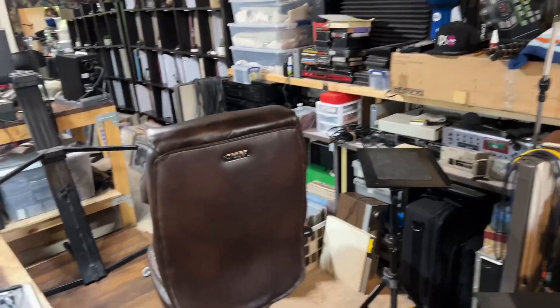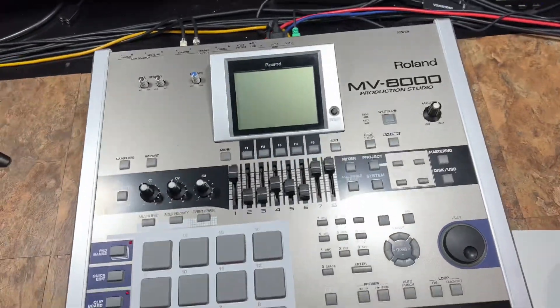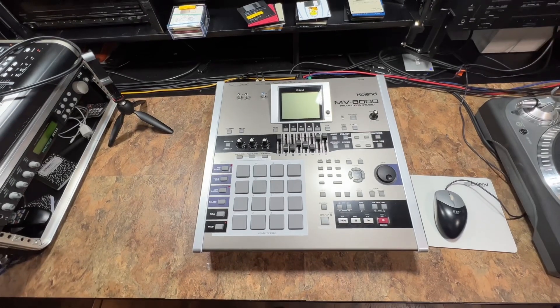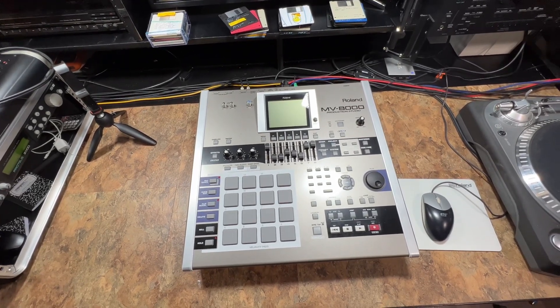We got to make some room for the SPC-12. Hello, Mr. Rolling NZ8000, how are you? It's time. Got to put you up for a minute, alright? I'll get back on you in a little bit, alright?